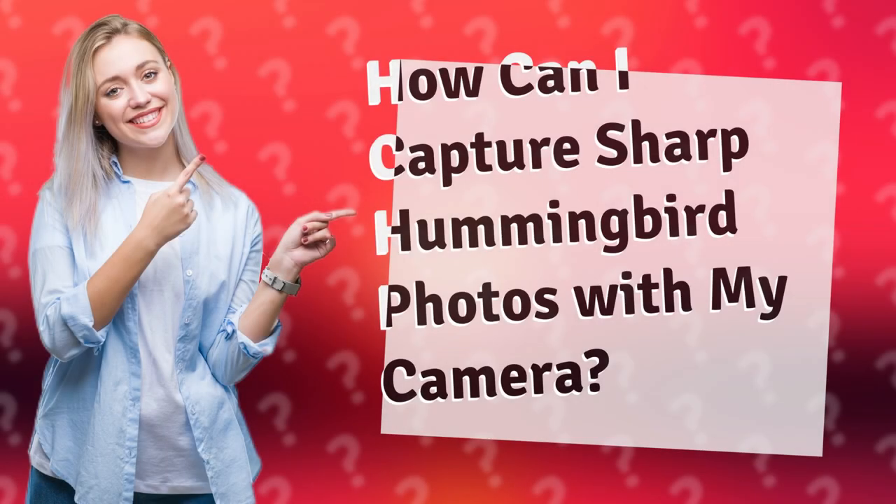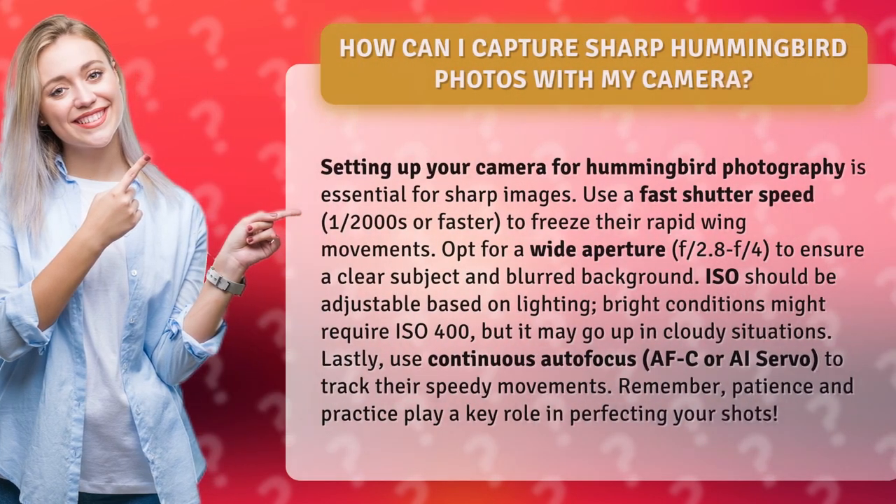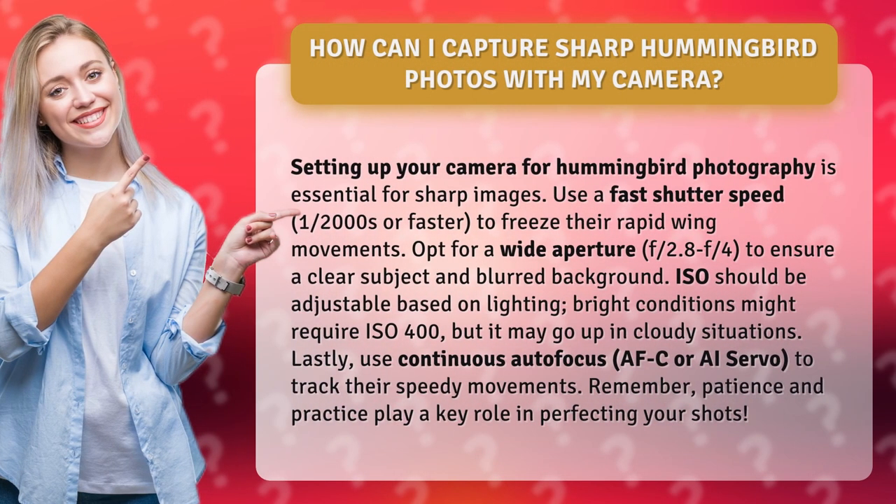How can I capture sharp hummingbird photos with my camera? Setting up your camera for hummingbird photography is essential for sharp images. Use a fast shutter speed, 1/2000th of a second or faster, to freeze their rapid wing movements.